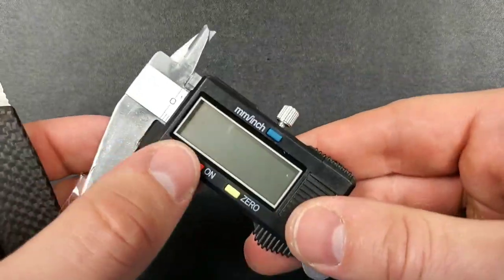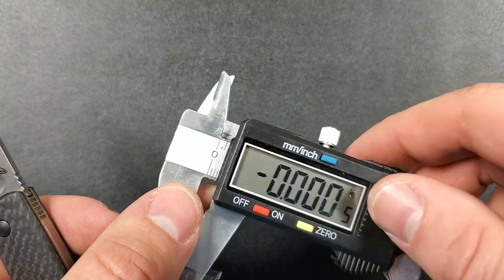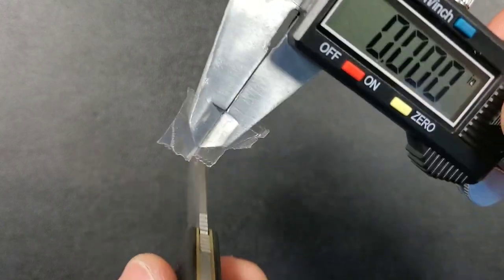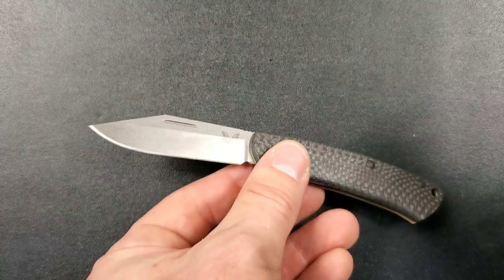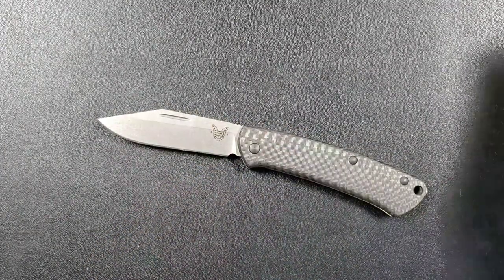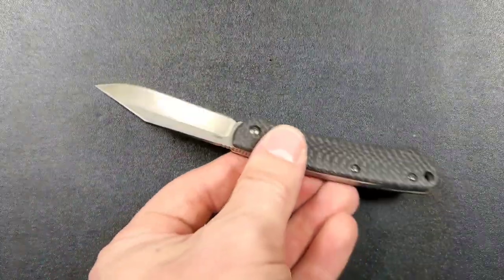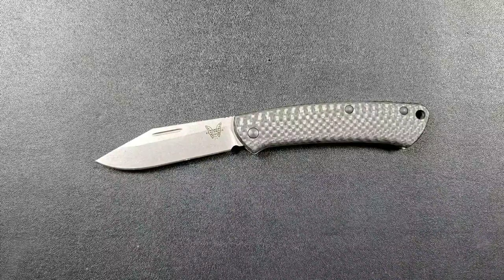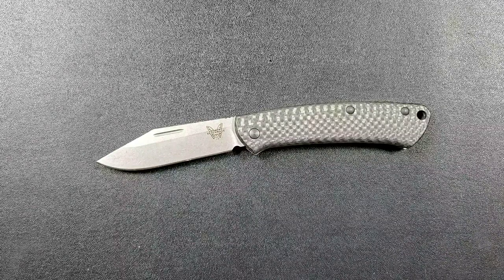These blades are designed to cut softer materials over a long period of time. What better style of knife to exemplify those traits than a small gentleman's carry EDC slip joint? I think this is one of the best examples of S90V in terms of size and overall blade geometry that I've ever seen. The blade stock thickness is basically nothing, so even though there's not a lot of room to drop toward the cutting edge, you actually come to a pretty thin cutting edge — this is going to be a very slicey little blade, fantastic for package opening and letter opening jobs.